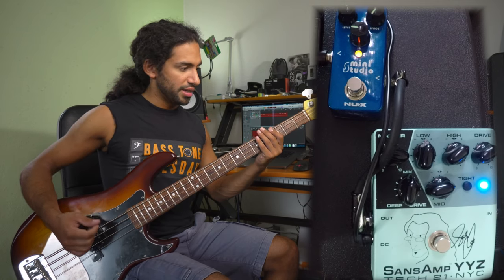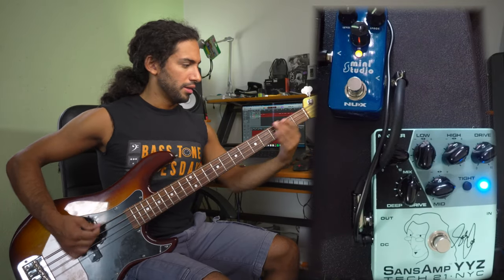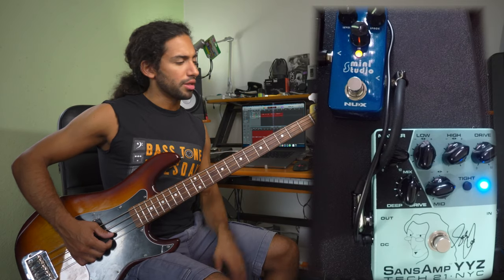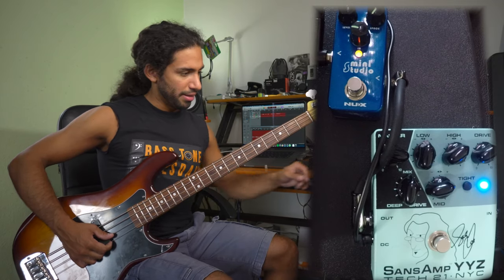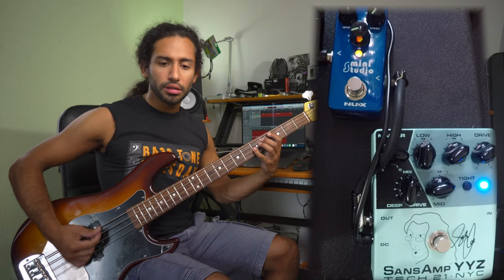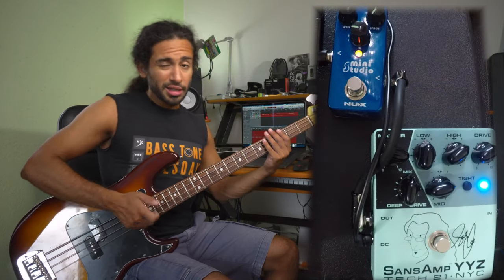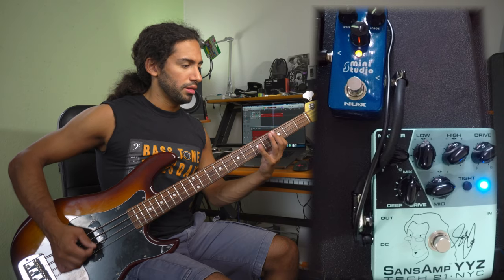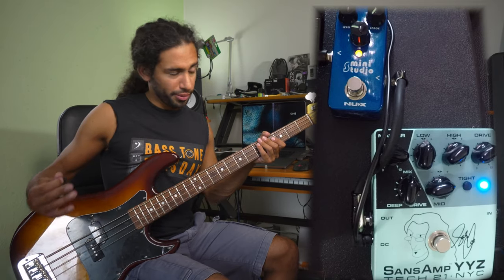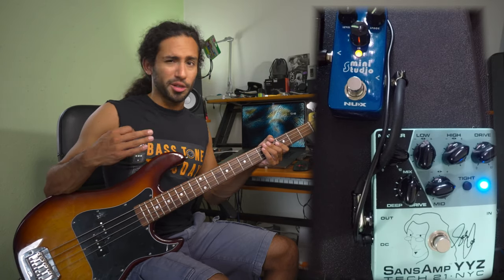You get some more beefiness in the low end. Here I'm using a cap simulation of an SVT 8x10 cabinet. The Aguilar 8x10 also sounds great — it's got a really nice mid-range character. But the SVT has a fuller low end and we still have some pretty good mid-range content, so that's where I'm gonna go, especially because back in those days — the 70s — that kind of cabinet was pretty popular.